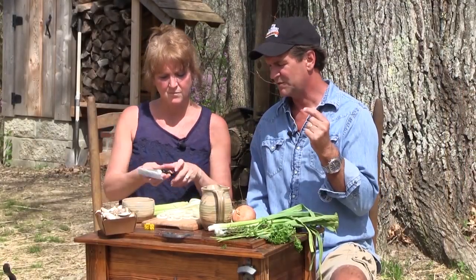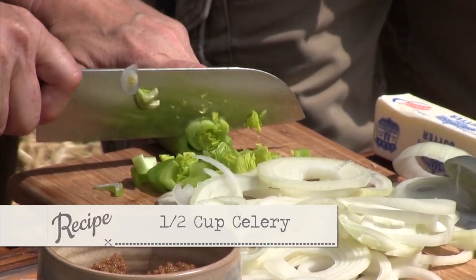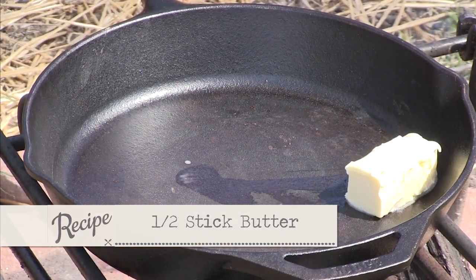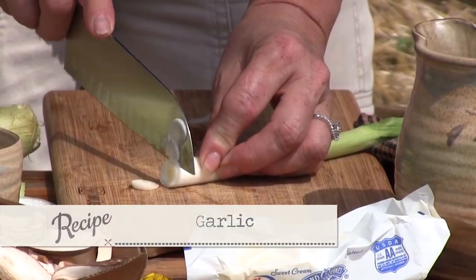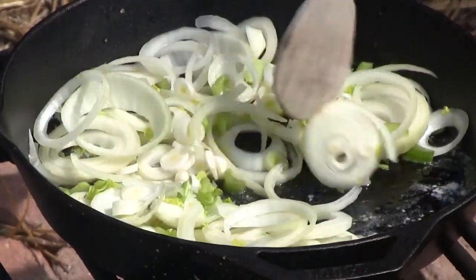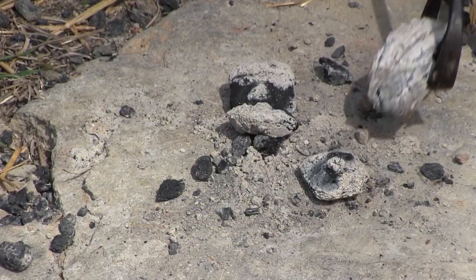There's nothing like fresh rabbit — it's absolutely delicious. Nikki, if you'll cut me up some celery, I'm going to get a skillet going with about a third to a half a stick of butter. So we've got a bunch of onions and some celery. Let's take a little bit of that garlic cut up in here too. Nikki, if you'll get my 12-inch Dutch oven over here, I'm going to lay some coals down and start getting it hot.